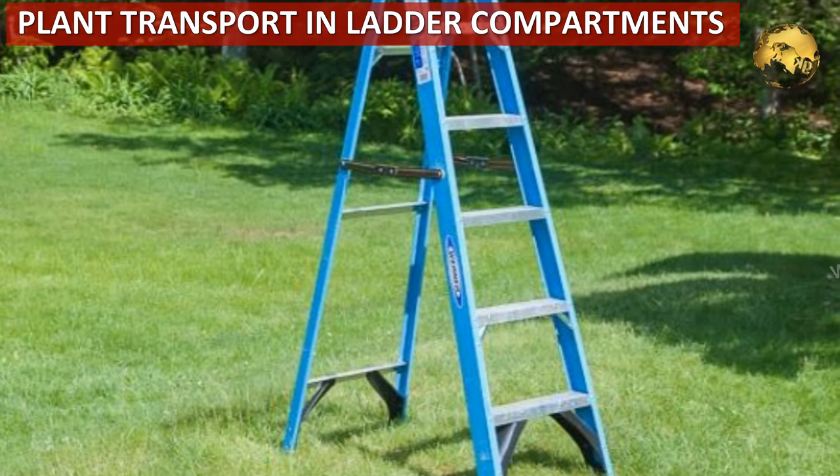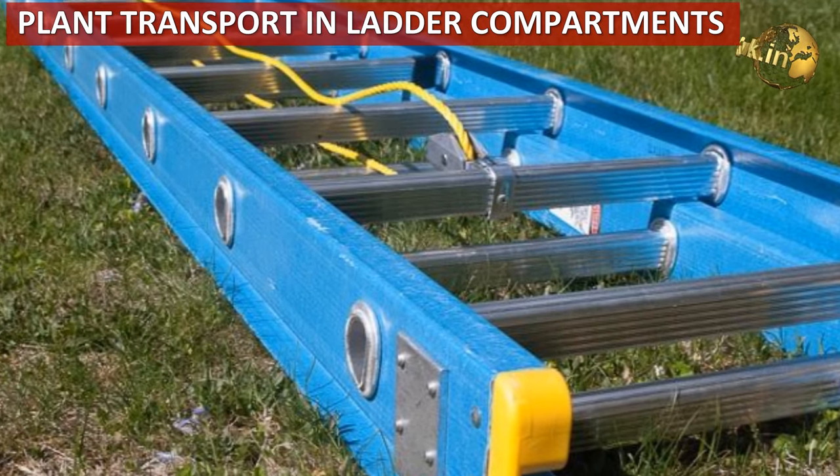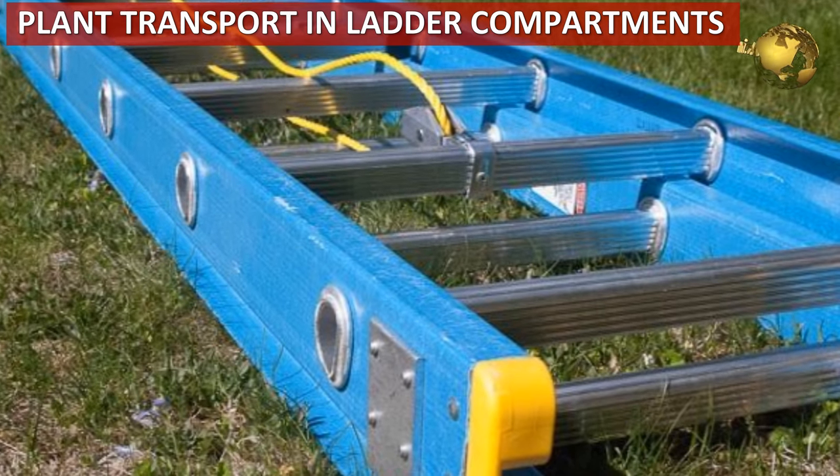Protect plants during transport from a nursery. Use your home aluminum ladder and place your pots tightly in the ladder compartments.